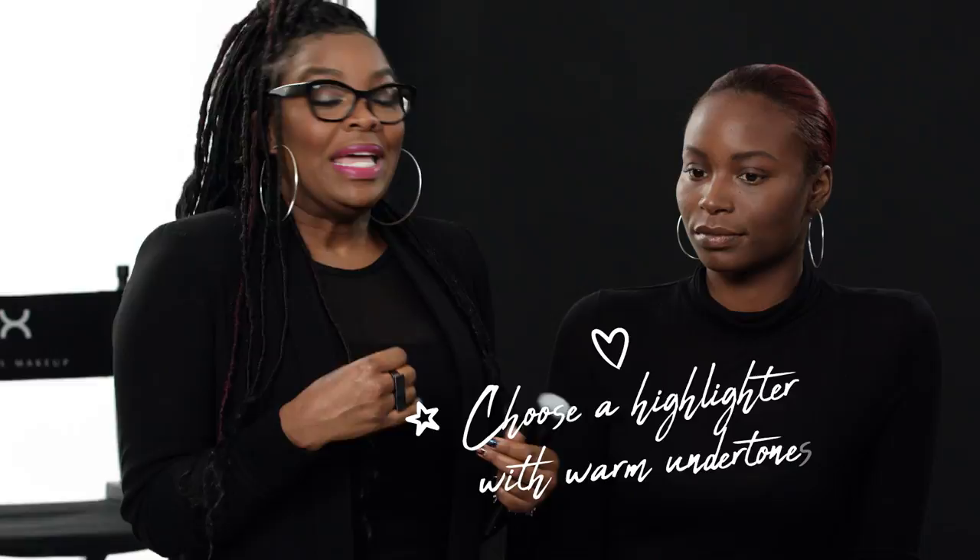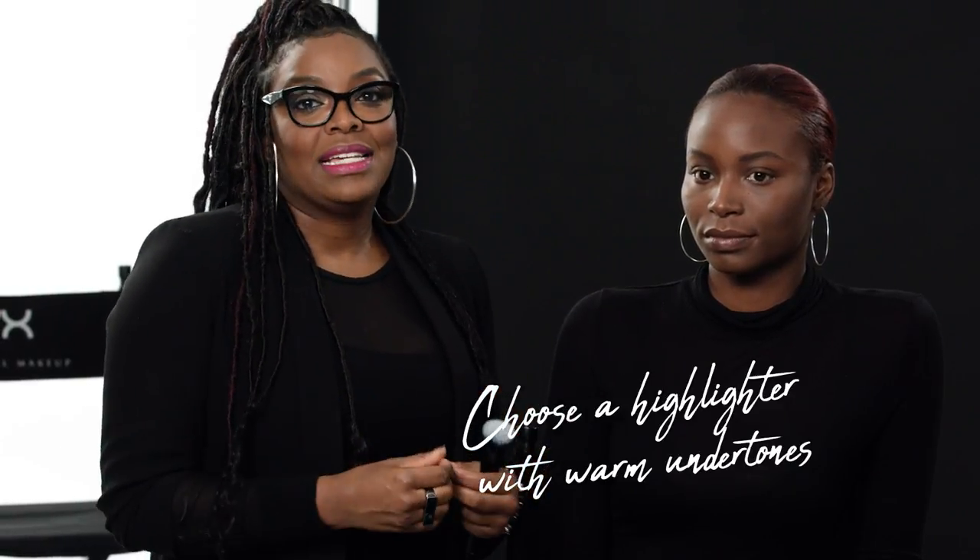Hey guys, so today we're going to be discussing strobing. There's no real right or wrong way to do it, but there are ways that enhance your beauty a little bit more, so that's what we're going to focus on today. Usually when I'm selecting colors for a deeper skin tone, I'm going to look for the warmest colors. If the color's too yellow or too white, it's going to look ashy on the skin. We don't want that — ash is not our friend. Glow, highlight, warmth is our friend.